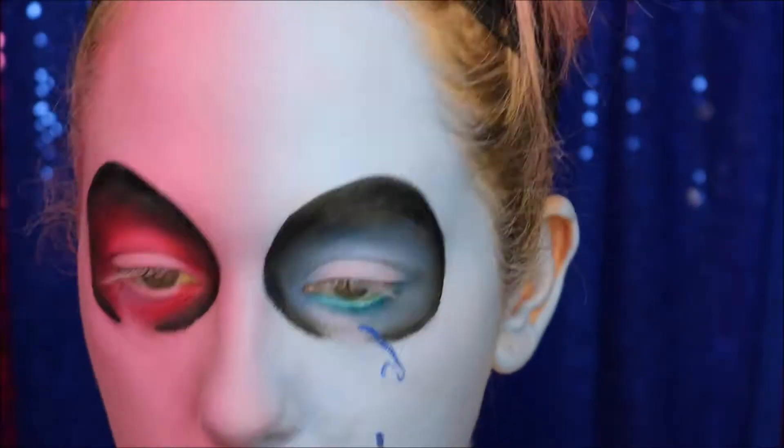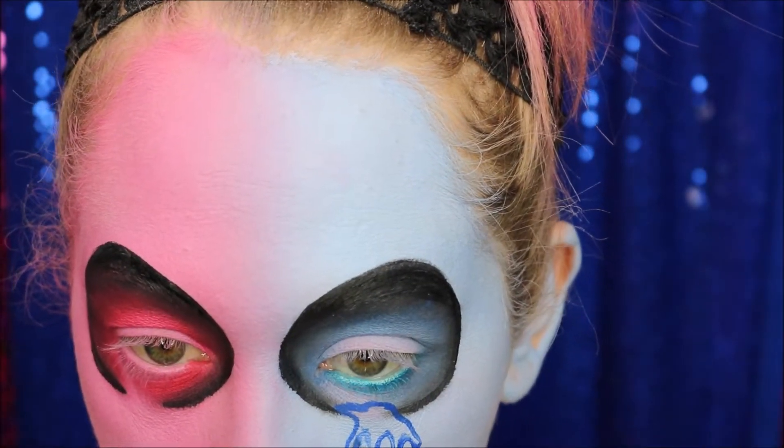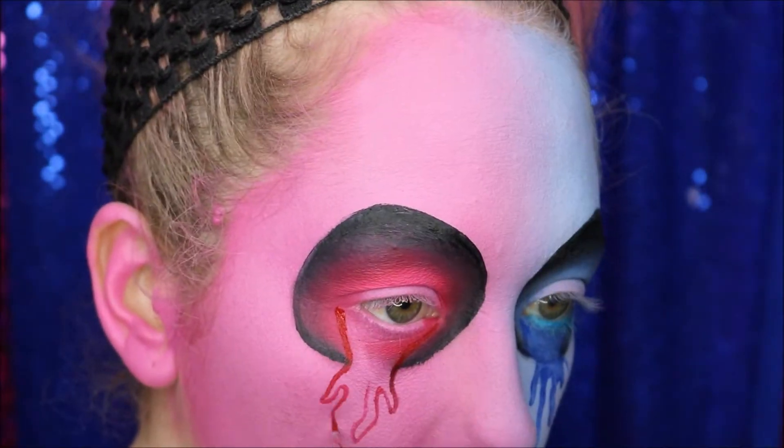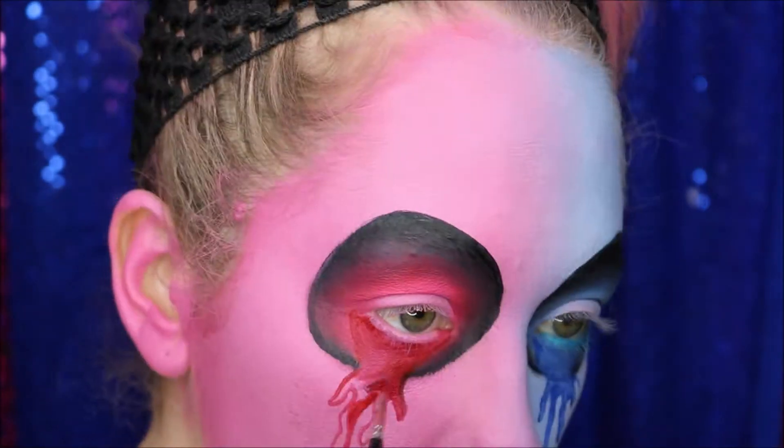I painted in some little drips with some blue and red body paint, and then I decided to add an extra bit of water to the colour to make it run, so it looked like a colour run that would happen on a comic page.